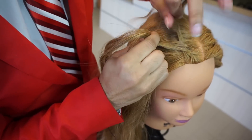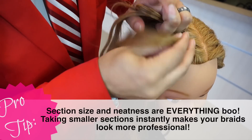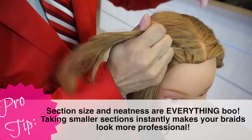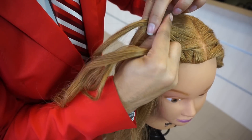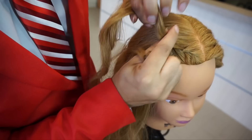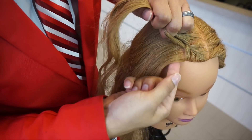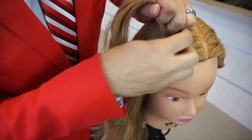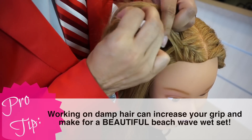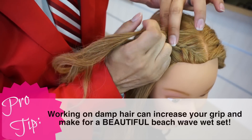The smaller that you do these sections, the more neat and professional your braids are going to look. The key thing that sets apart a professional braid is the size of those subsections you're picking up and the neatness with which you're working. If you need a little more grip and they're leaving the braids in, you can lightly mist the hair with water or use a sculpting glaze to add texture — that way they can take it down later and wear it wavy.